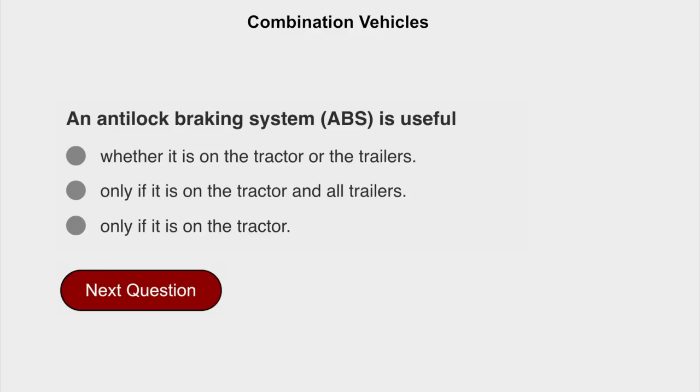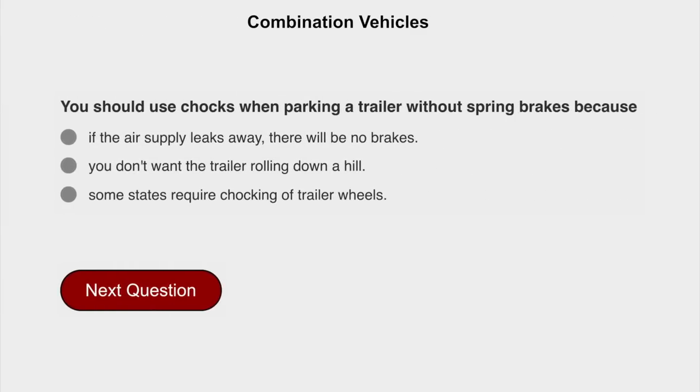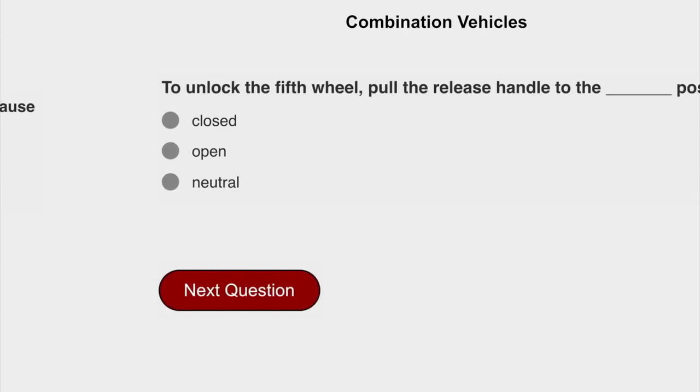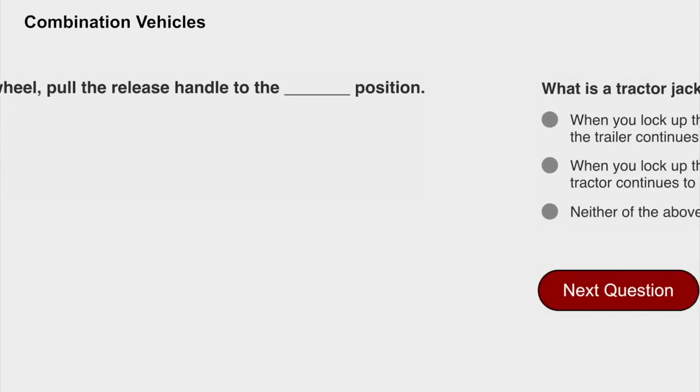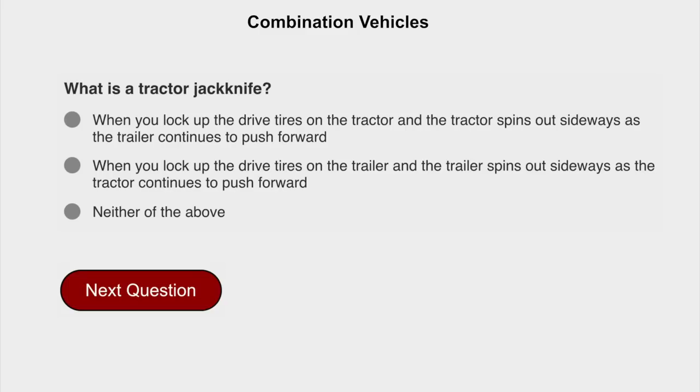An anti-lock braking system (ABS) is useful whether it is on the tractor or the trailers. You should use chocks when parking a trailer without spring brakes because if the air supply leaks away there will be no brakes. To unlock the fifth wheel, pull the release handle to the open position. What is a tractor jackknife? When you lock up the drive tires on the tractor and the trailer swings out sideways as the tractor continues to push forward.